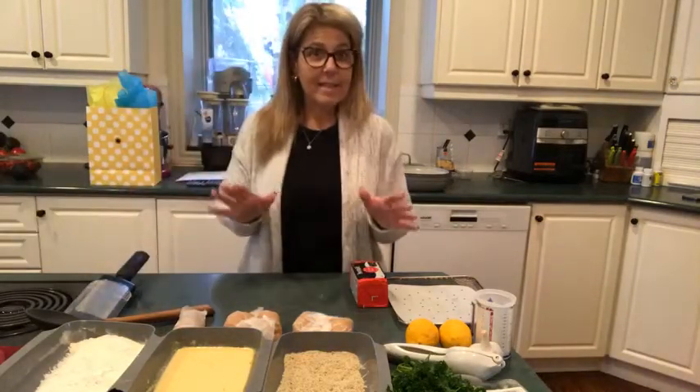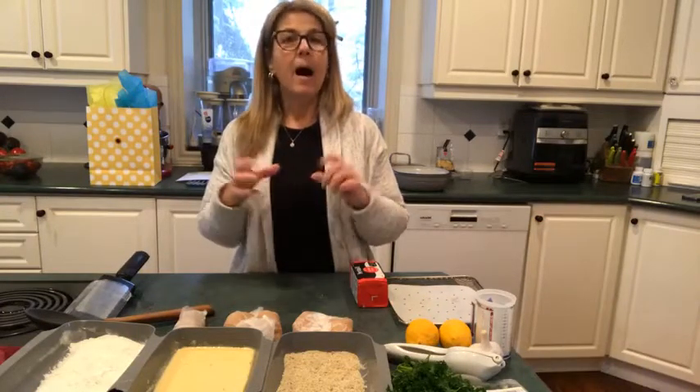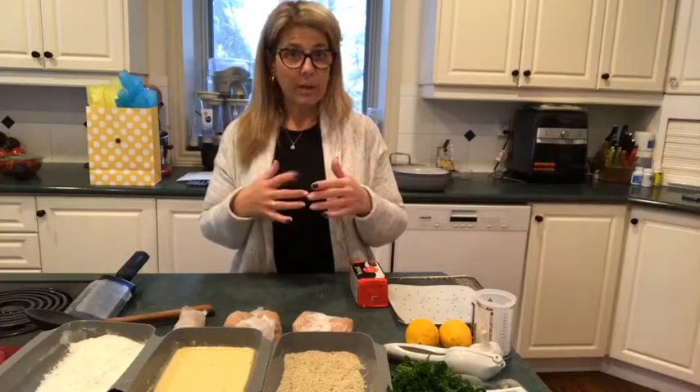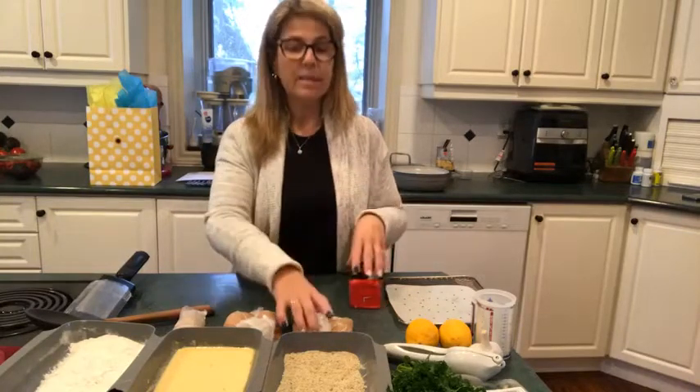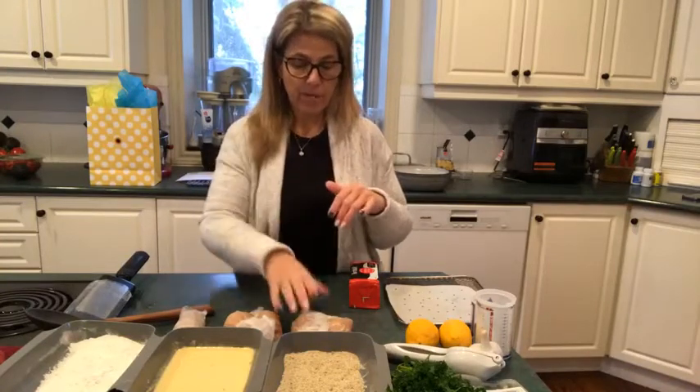I'm giving a few tips and tricks on how to create the Chicken Kiev. What I did in the reel was I cut the chicken already in half with the close cut, I froze the garlic butter making it into pats, I rolled it into the chicken, seasoning it with salt and pepper on the top.